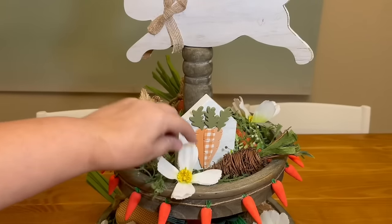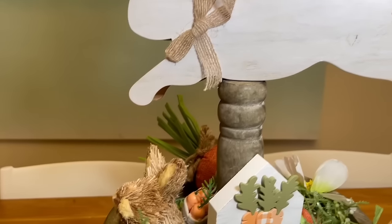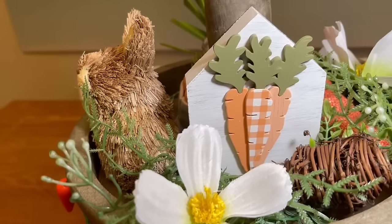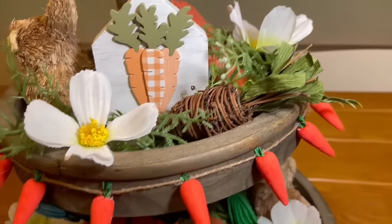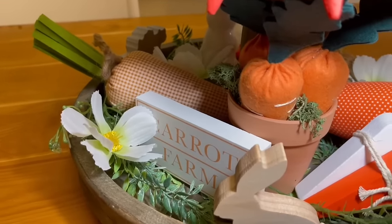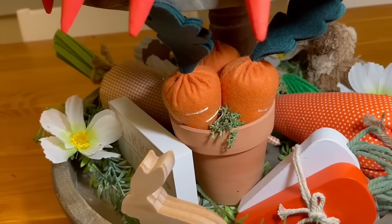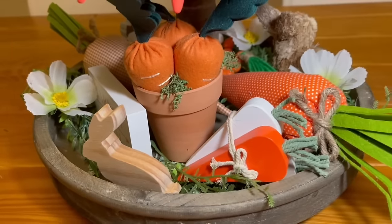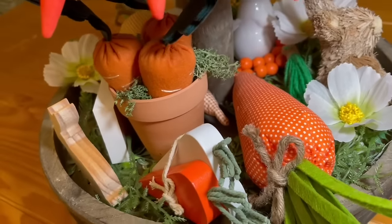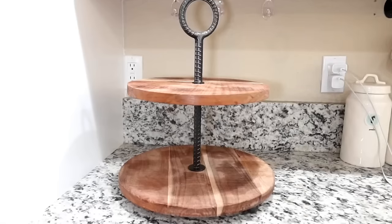And that is about all there is to it. I love how this tiered tray turned out — it was a really fun one to do and it looked so cute on my kitchen table. One that looks really good viewed from all directions. Let me give you a little look around this cute little bunny and carrots themed tiered tray before we move on to our next theme. I love the little carrot garland — that's a really fun touch. The little pot of carrots was so easy and looks so cute. The carrots, the greenery, the woods, the colors — super cute and really beautiful for Easter.